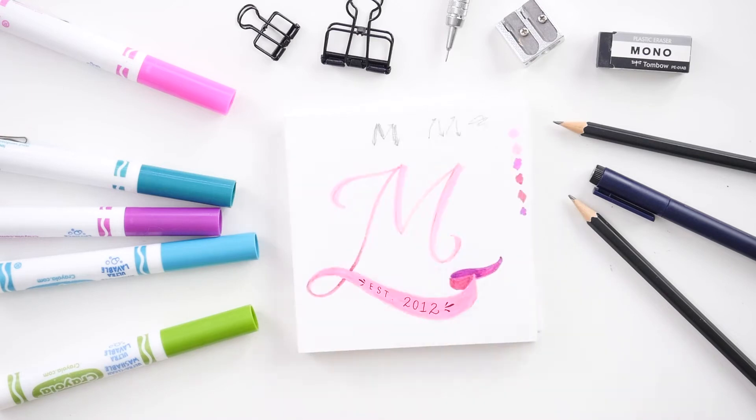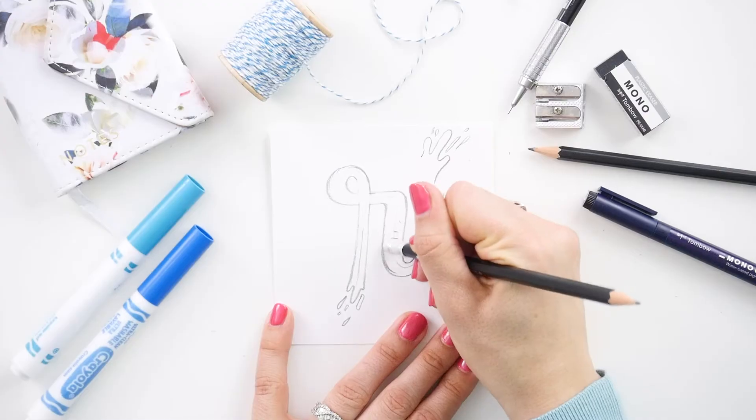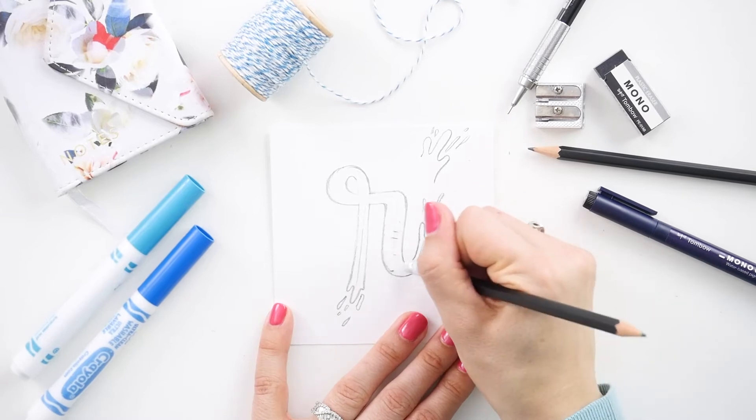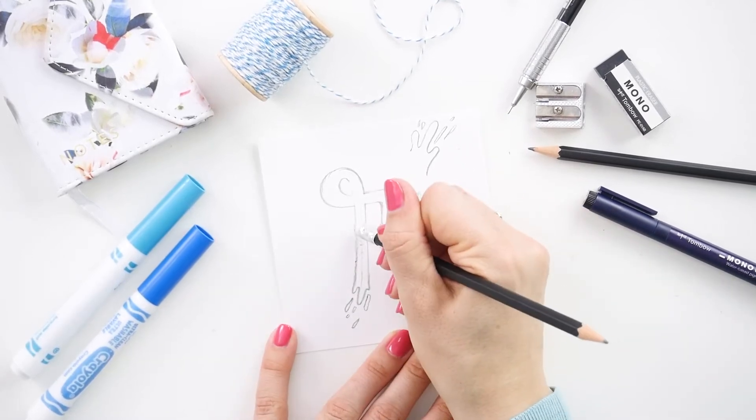Welcome to day three of the letter R in the NC alphabet. The real magic comes when you start to add color, because paint is very colorful. Pick a nice bright color that you love and let's start to give it some of that painted look.